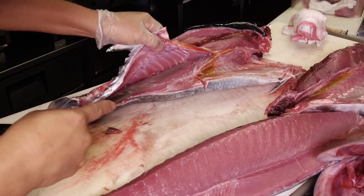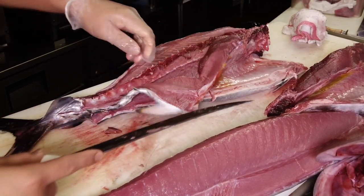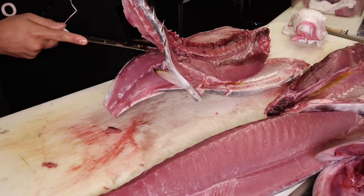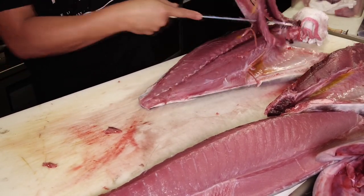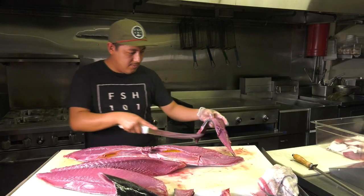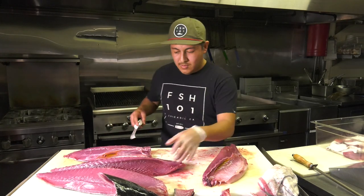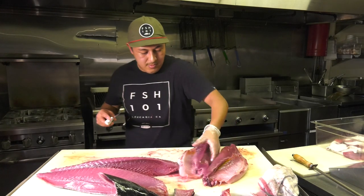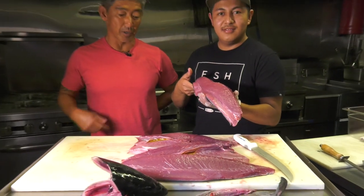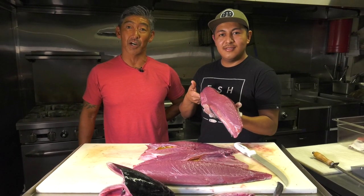The belly loin is typically where on fatty tuna you'll have the belly — you'll have some chu-toro or toro. He's removing the bloodline, or the lateral line. So here it is folks — our Pacific bluefin tuna, four loins cut perfectly with a Dexter Russell knife. The right tool for the right job.